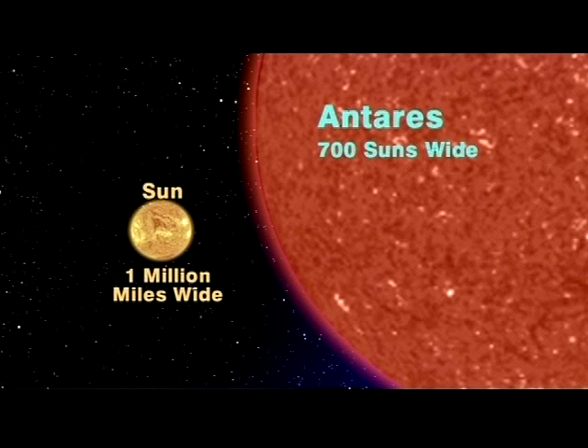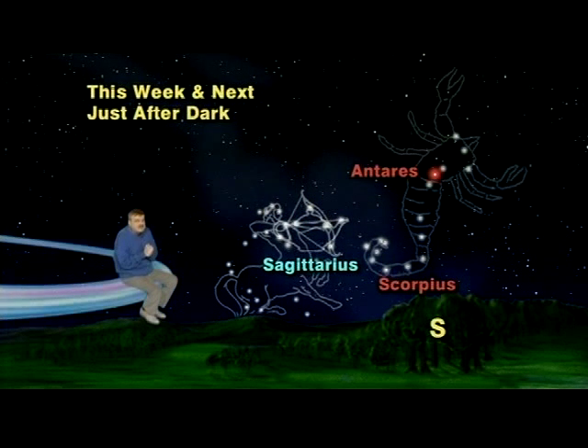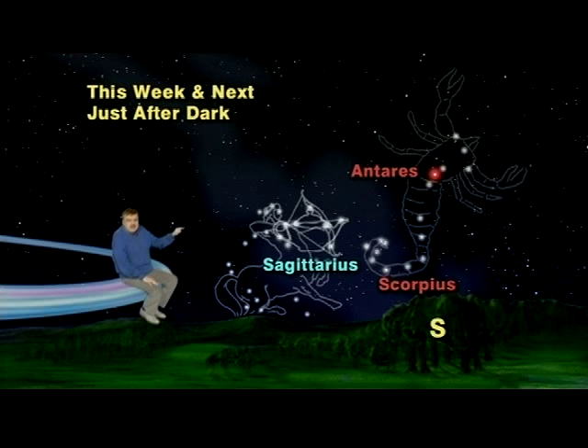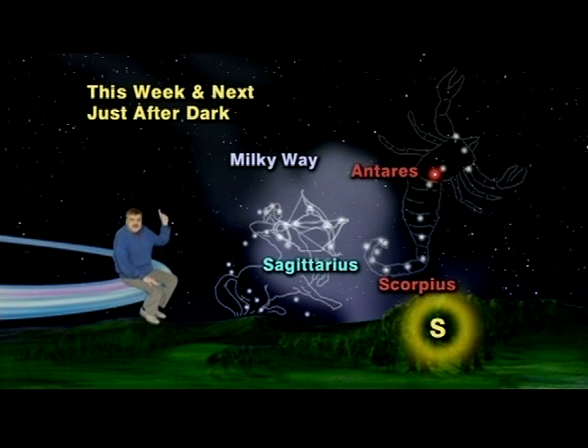And that red star, Antares, is a giant star 700 times as wide as our sun. But on really dark, moonless nights far from city lights, you'll also see that the tip of Sagittarius's arrow is embedded in the widest and densest part of that great ribbon of light called the Milky Way, which stretches all the way from the southern horizon up to the zenith.